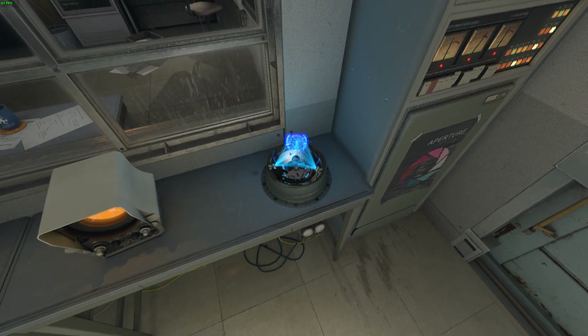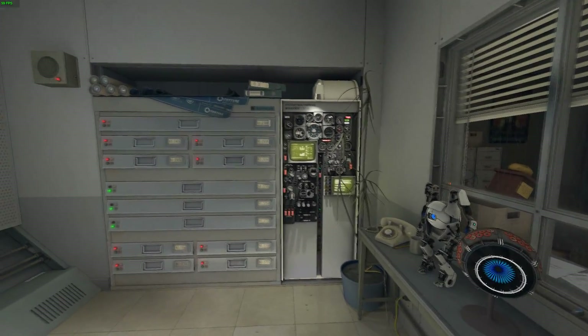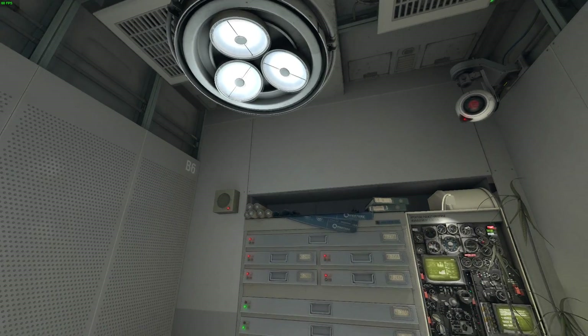Good. Now press the button on the Multi-Tool. Good. Your Multi-Tools have been fully irradiated. Please remove your radiation suit at this time.